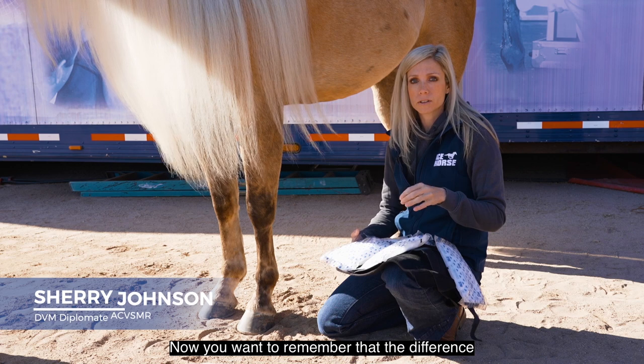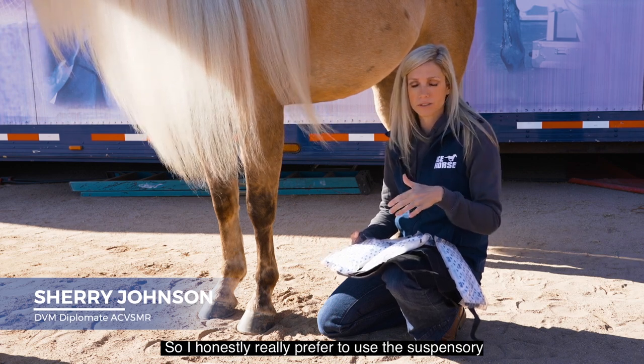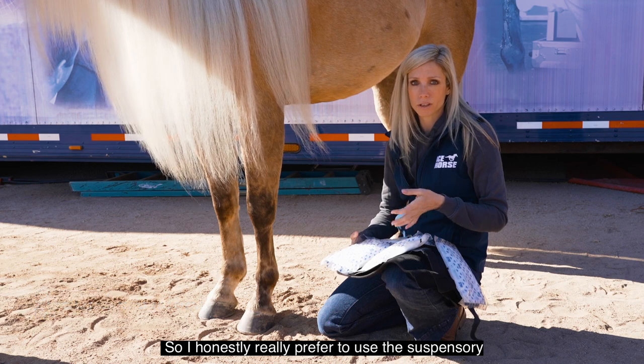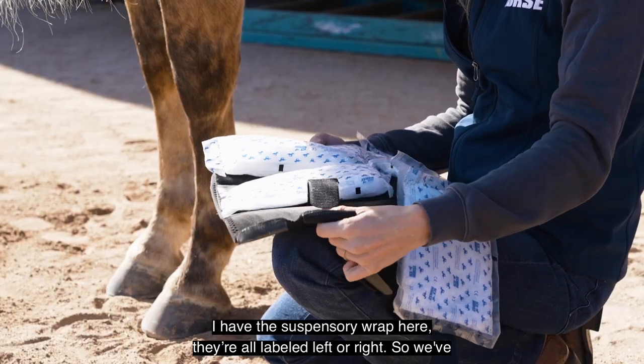The difference between the suspensory wrap and the tendon wrap is really just about length. I honestly really prefer to use the suspensory wrap most of the time — I have the suspensory wrap here.